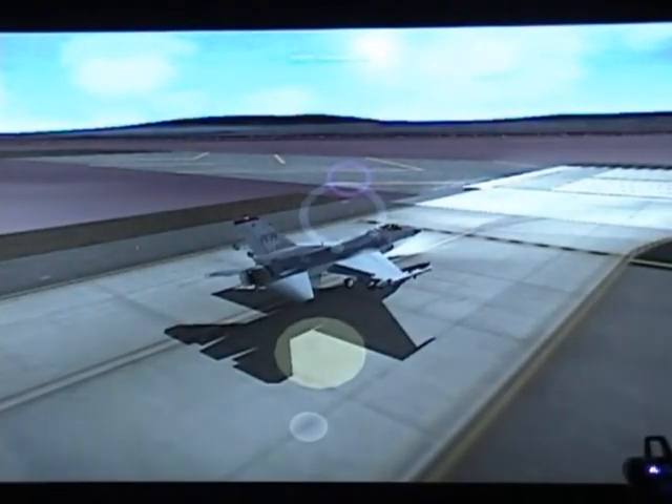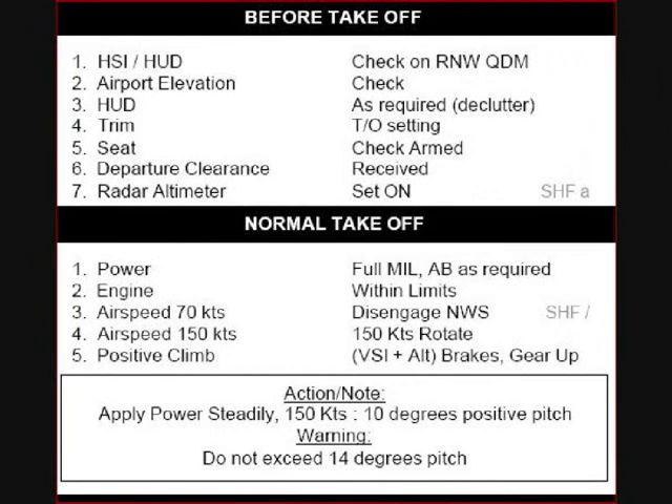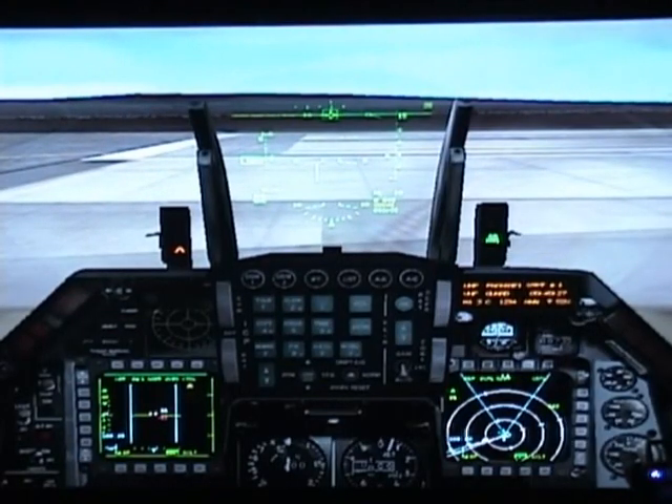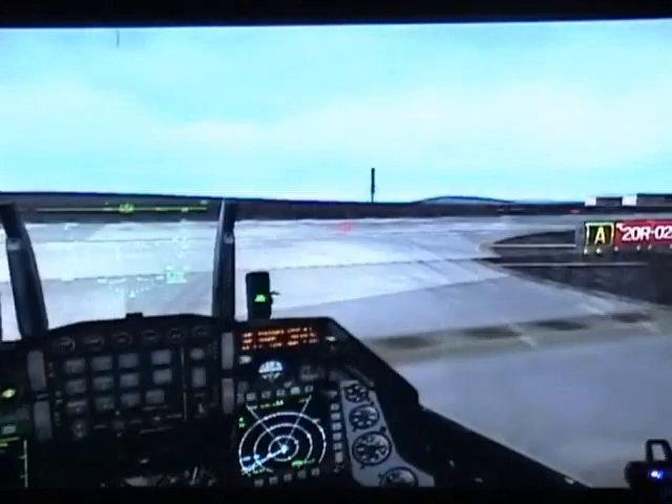That's where you are and that's where you should be. You're going to go over another checklist — it's a very short one. Ask for clearance again: Glass 1-2 ready for departure. Tower responds: Glass 1-2, AME Tower, you are cleared for takeoff runway 2-0 right.